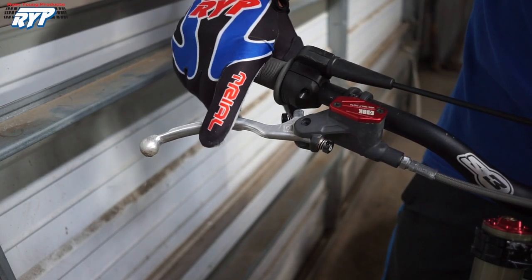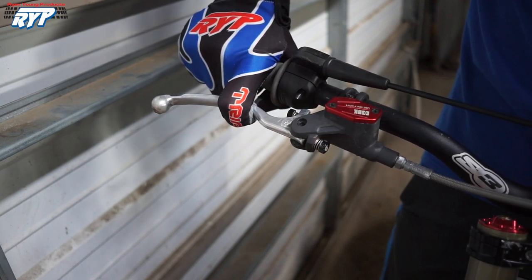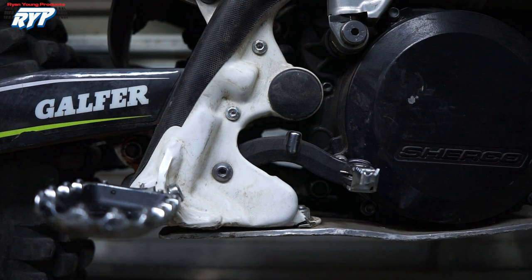I run the front brake pretty far from the grip also, but I allow it to come far enough in to where I can get a finger all the way around the lever for maximum power. I run my rear brake lever slightly lower than it usually comes stock, just so it's a bit easier to reach.